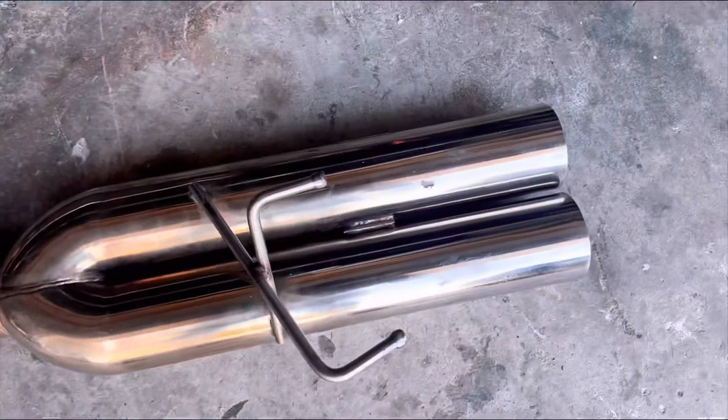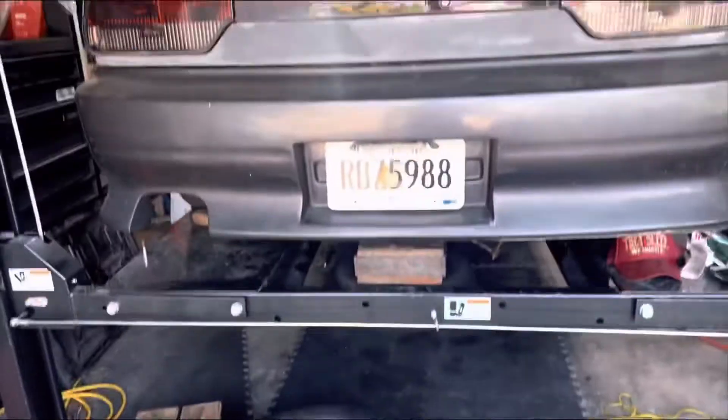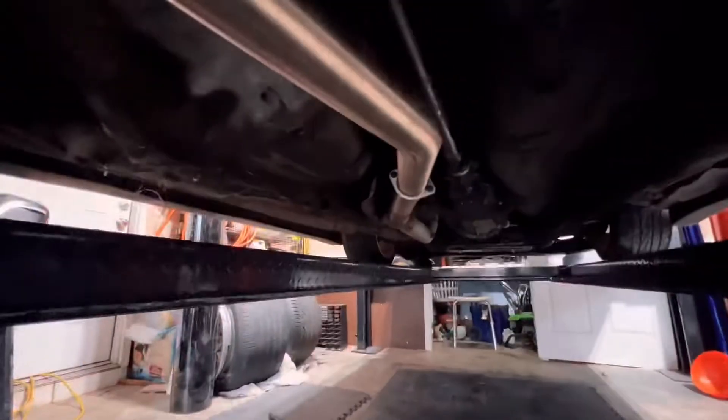Look at these freaking blast pipes — let's go ahead and put them on. We got to put the drive shaft back on for the differential and then I can turn it on. Let's go! All exhausts are put on — look at that beauty.